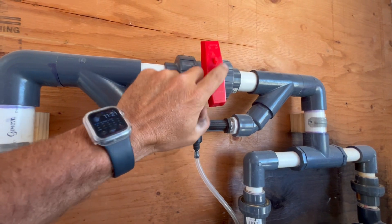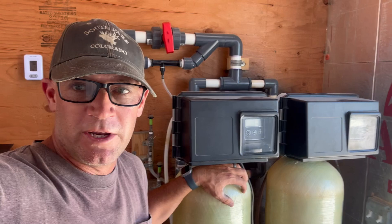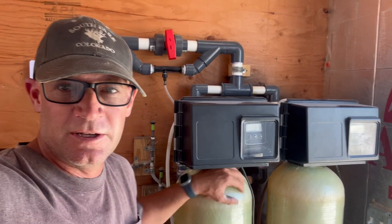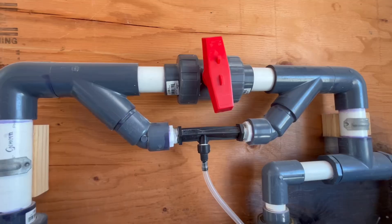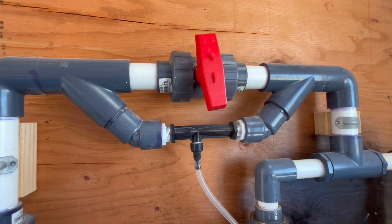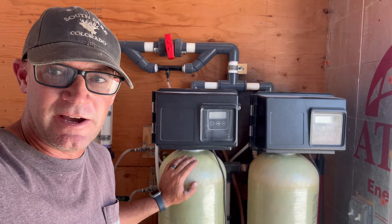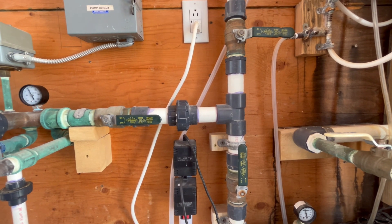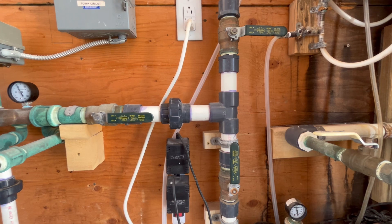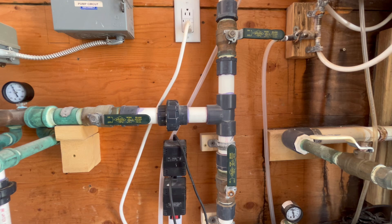My second modification was installing this Venturi. When the filters are running, I can turn this valve off, send the water through here, and it'll suck more air in. In the winter, when I'm using this system to water our cattle, we run so much water through here it'll exhaust all the air in a day. By running the well water through this Venturi, air is constantly replenished. The air cap is what oxidizes the iron and hydrogen sulfide — when it's exhausted, these filters won't work as good. When it warmed up this spring and early summer, we shut these filters down and bypassed the water around the filters.